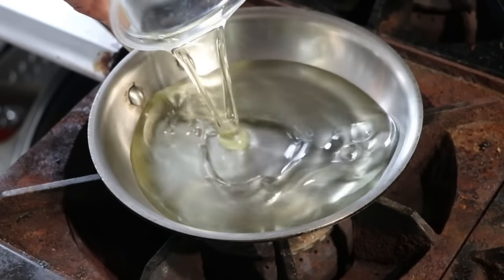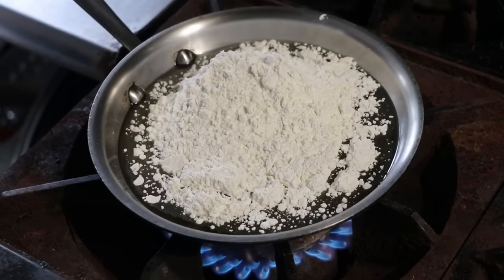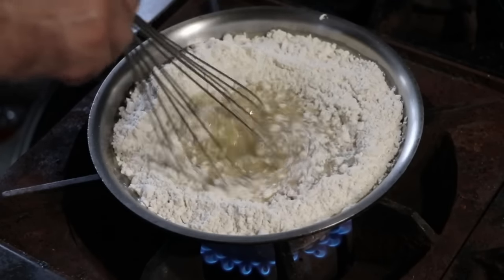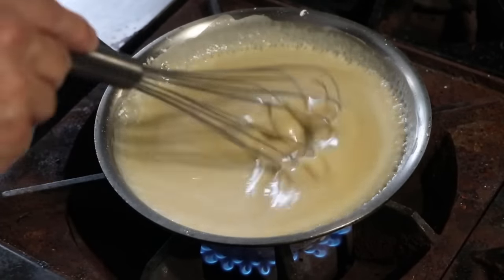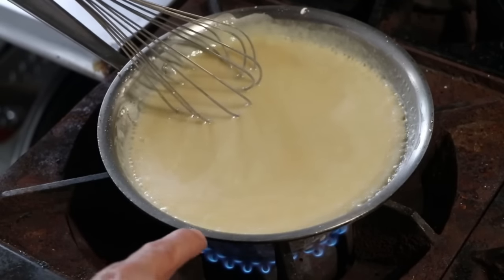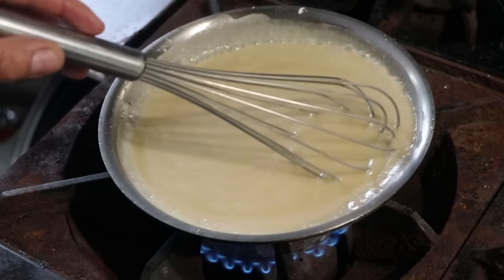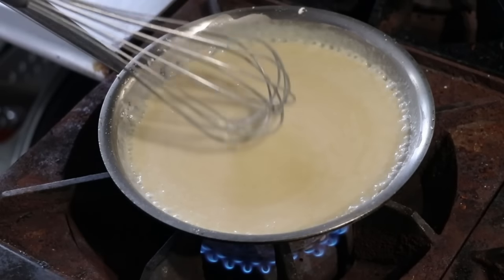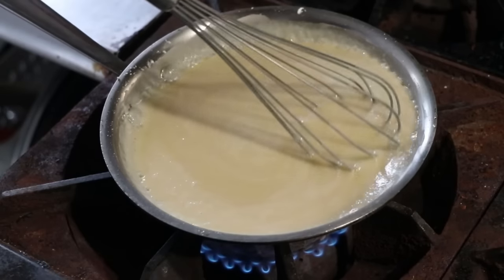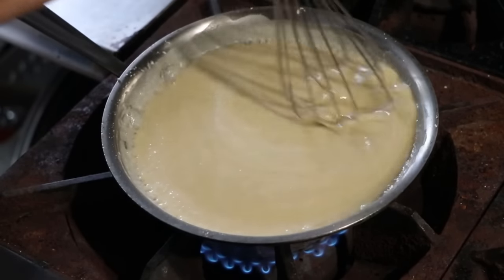A roux is a mixture of flour and oil that's been cooked to help thicken sauces — it's also going to add a lot of flavor. We're going to whisk it till it's nice and smooth. The trick when making roux is to put your fire on a medium to medium-low heat. You want to keep it moving constantly — never step away from the roux while you're making it, because it can very easily burn, and if you burn your roux there's no going back. It's going to leave a very bitter flavor in whatever you add it to. Over time it's going to begin to darken, and for this recipe I want a dark roux.